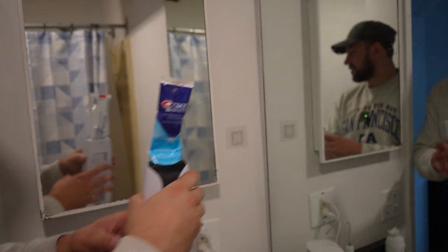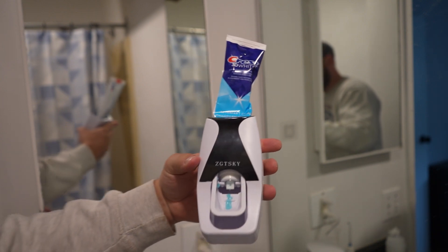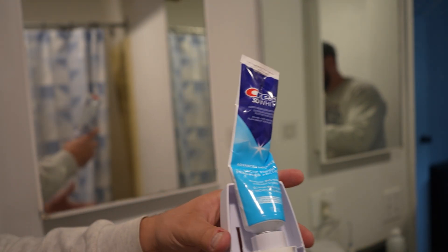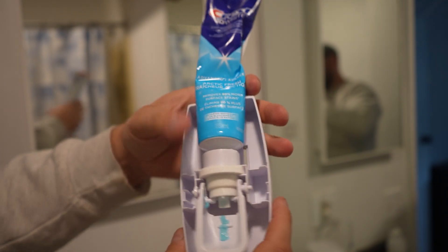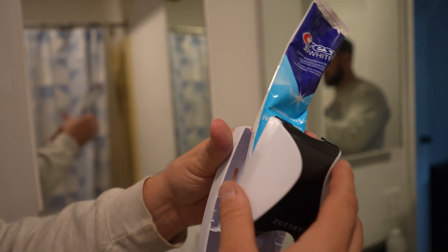So I personally think every bathroom needs this. It's an automatic toothpaste dispenser and it actually works pretty well. In order to change it, you just pop it out and your big tube of toothpaste just goes directly in there. You kind of just push it into this silicone slot and that's it. This is the mechanism that will release the toothpaste.